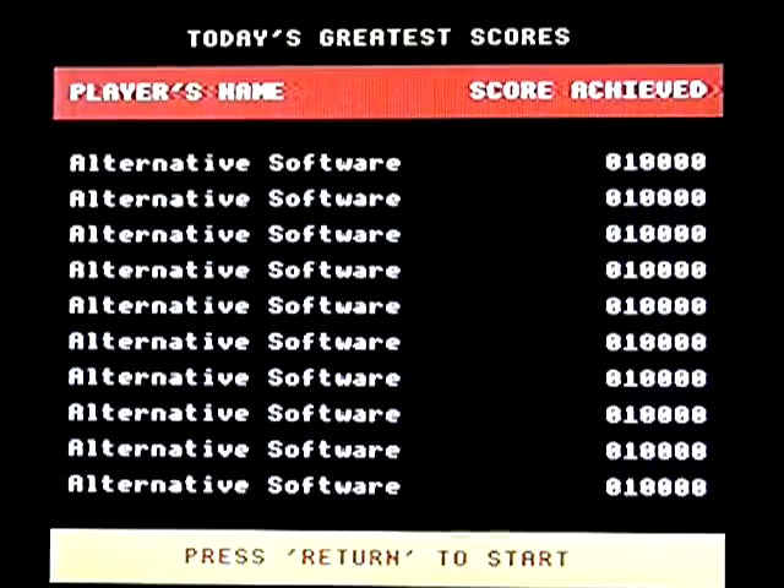I haven't played this in something like 20 years or thereabouts, and that was on an Acorn Electron. So, obviously, I will be rubbish.